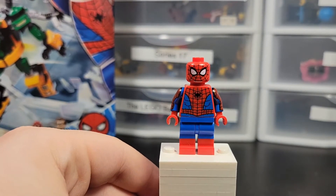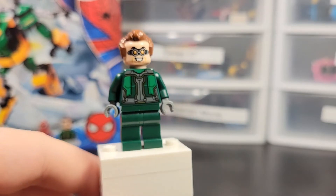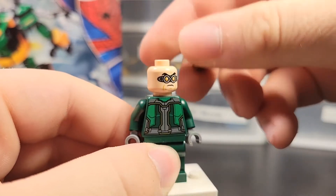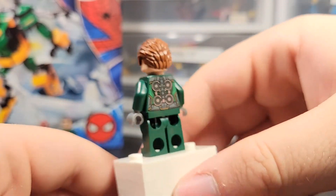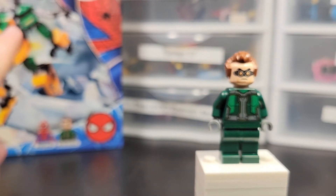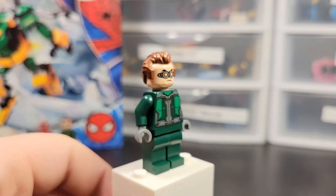Here is Dr. Octopus, which I think looks pretty good. It's somewhat based off the Dr. Octopus from the Spider-Man PS4 video game, which is pretty cool. The hairpiece can come off, and he has a second face with more of a frown. His torso printing is really good. Unfortunately, he doesn't come with pieces to attach the arms to him directly, but I'll show you what you can do near the end of the video.